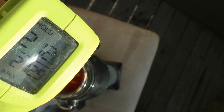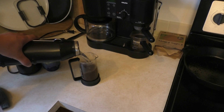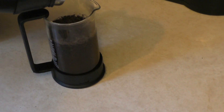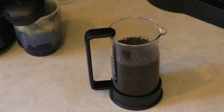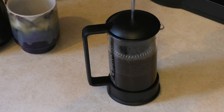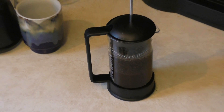Boiling. It is 212 degrees. Interesting. So let's get started.